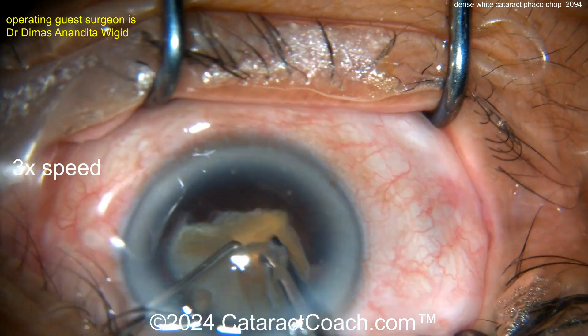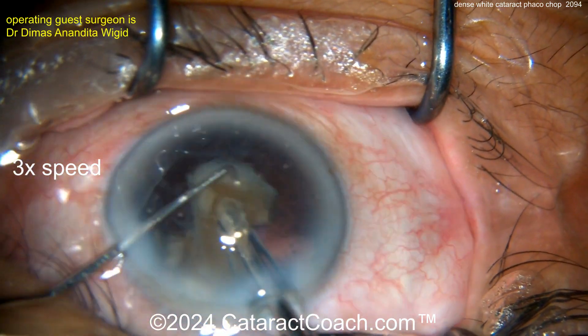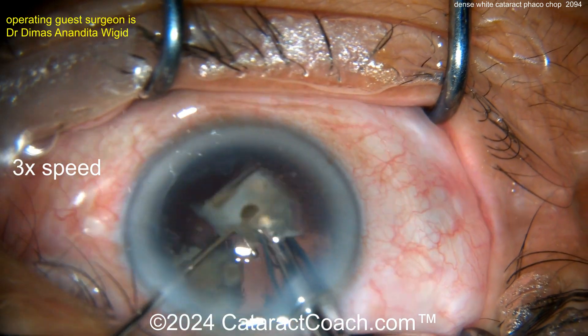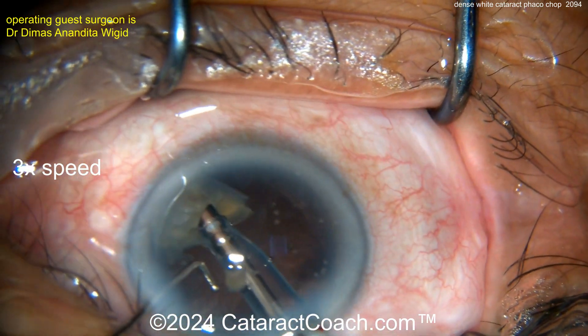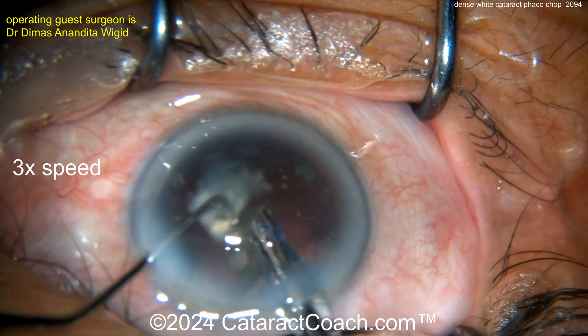Now taking these pieces out. Remember, when the last piece comes up there's no cortex holding the bag back, so make sure the chopper is in a safe position underneath the phaco tip, protecting the posterior capsule from coming up in contact with the phaco tip.